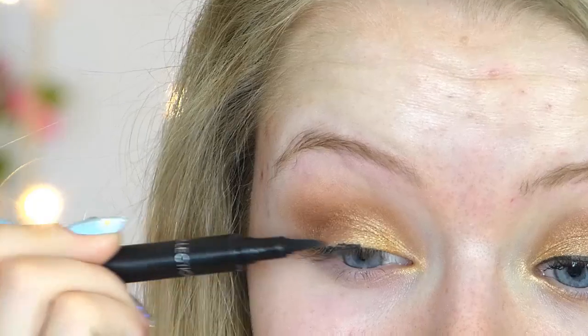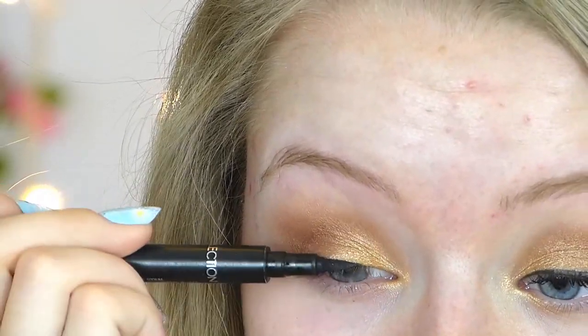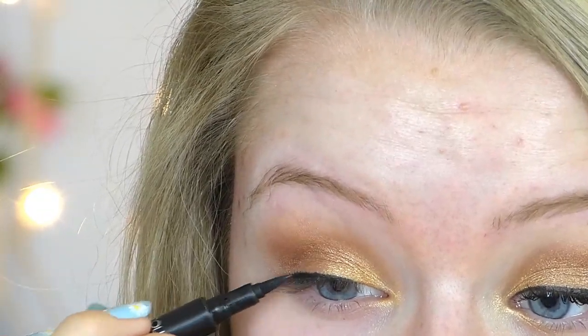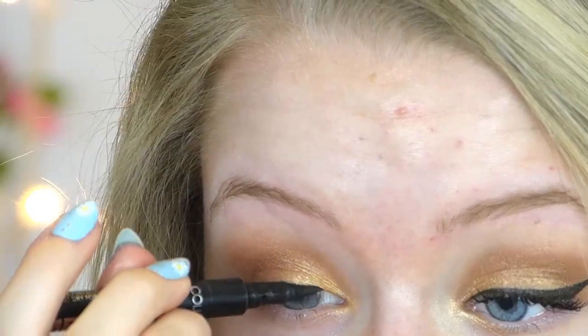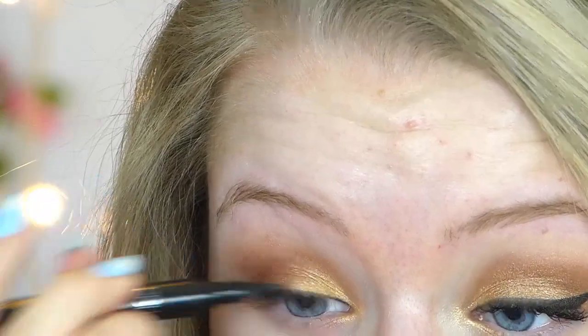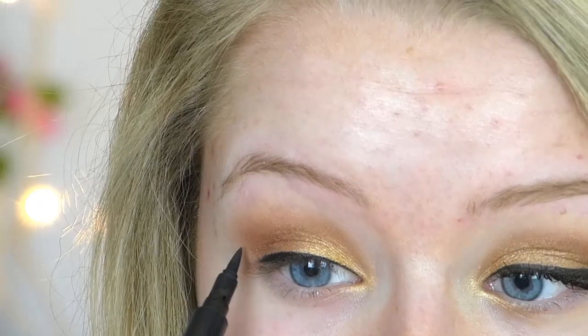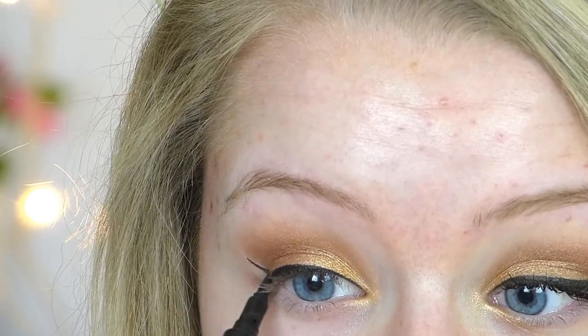Then taking my liquid eyeliner, I'm just going to line my eyes how I normally would, and I'm going to wing this out as well — so just do your eyeliner how you normally like it, just creating the wing.